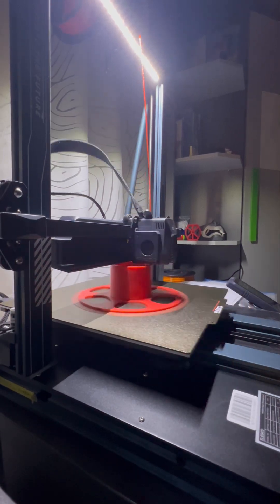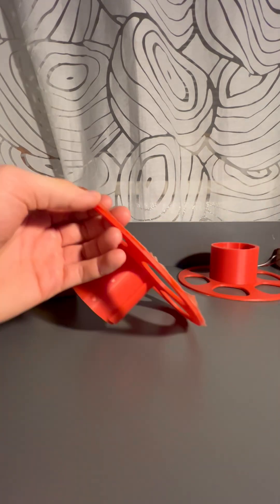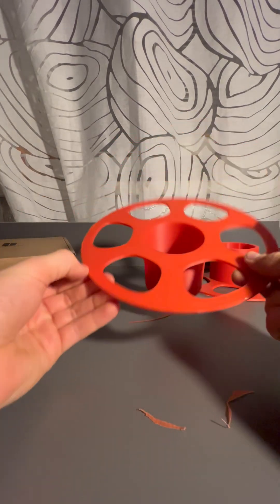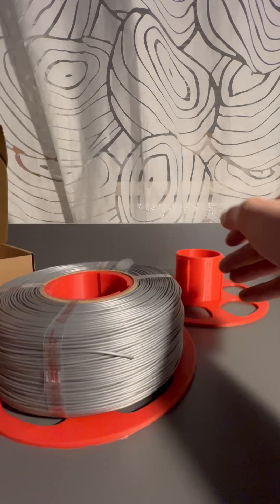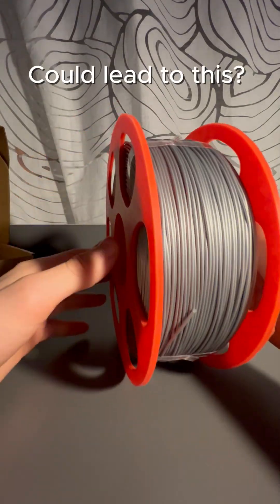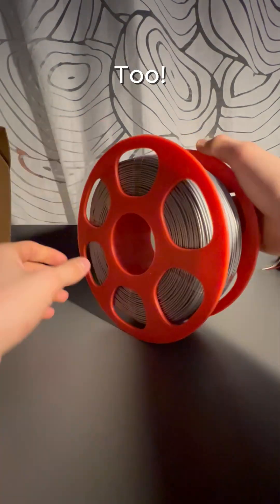What do you think? Who knew missing a spool could lead to this? But hey, problem solved. And it looks kinda cool too.